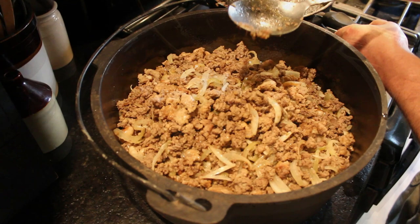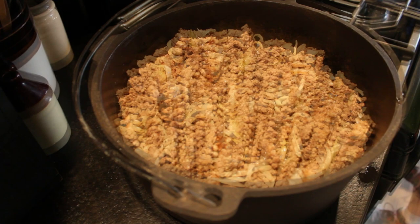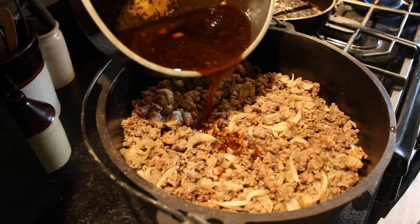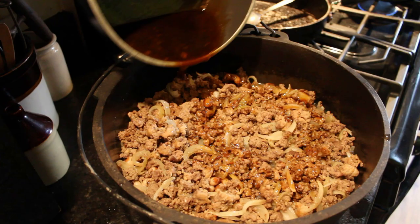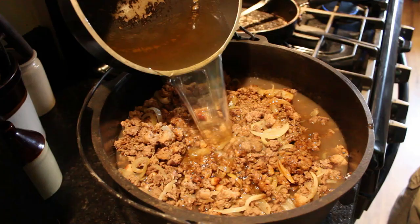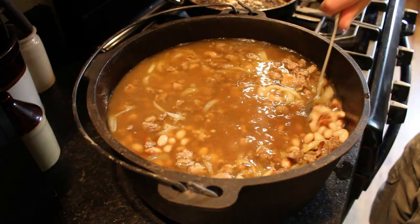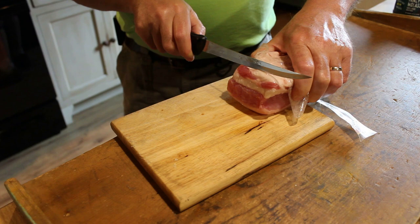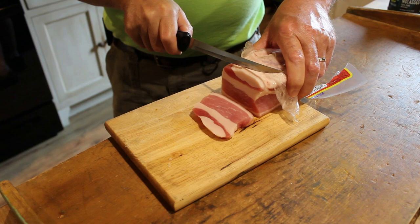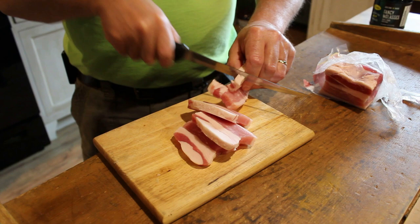I use the water that I parboil the beans in. How much water do you put in? Enough to cover them probably an inch or so over the top. This is our molasses, maple syrup, dry yellow mustard, onion and garlic powder, salt and pepper — and brown sugar. We also add some salt pork. We keep ours in the freezer so this is a little bit frozen. My husband is just slicing it and then slicing those little pieces down almost to the center.